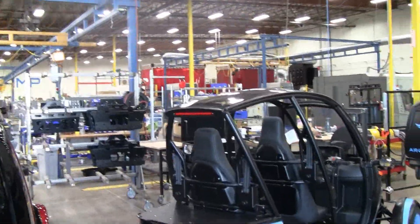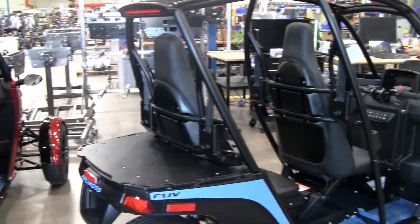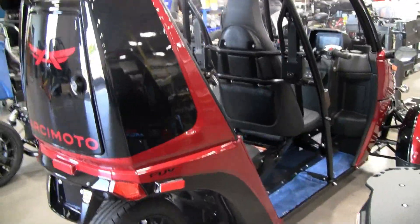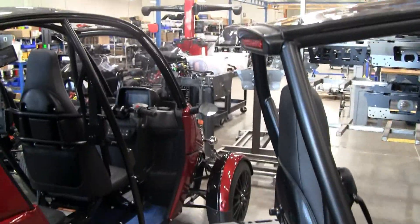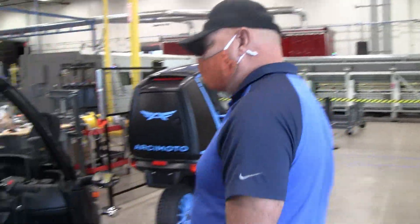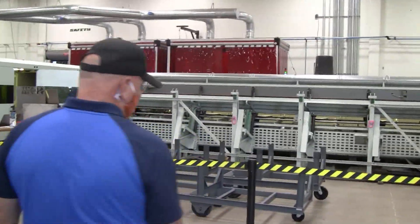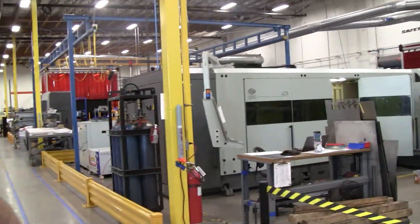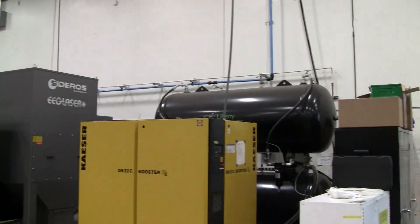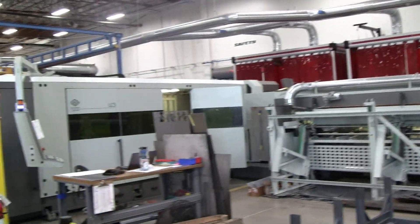We offer a couple of different options. This is a beautifully painted FUV right here. And then we have some vinyl selections — these blue ones like this. And we also do some cool powder coat stuff too. This is a nice red — going to look like crimson red, very close to Mark's vehicle and very close to mom's vehicle. Mom has one very similar as well.